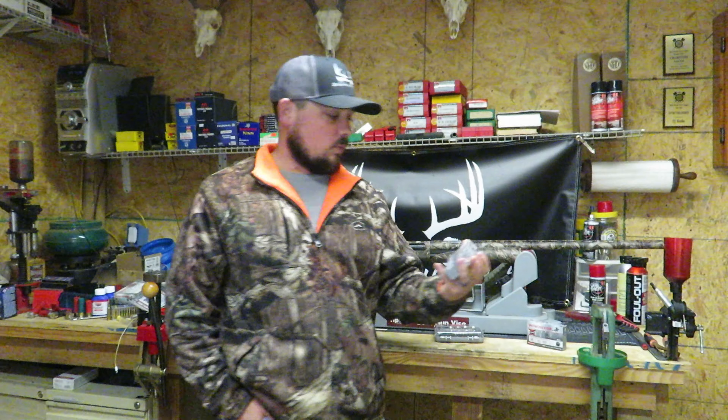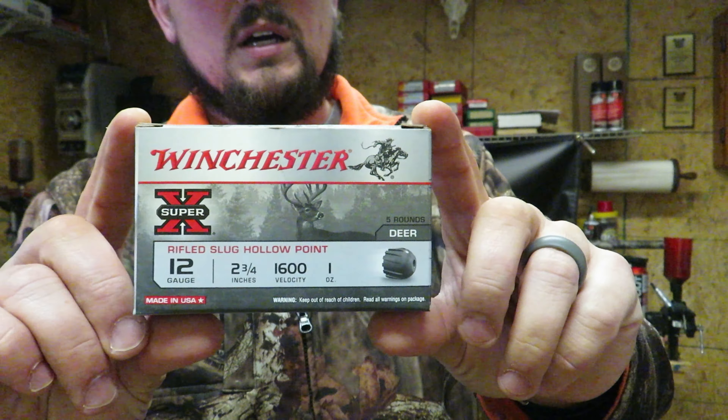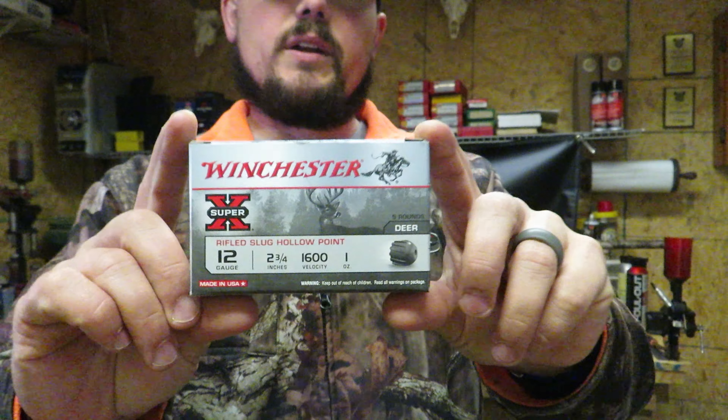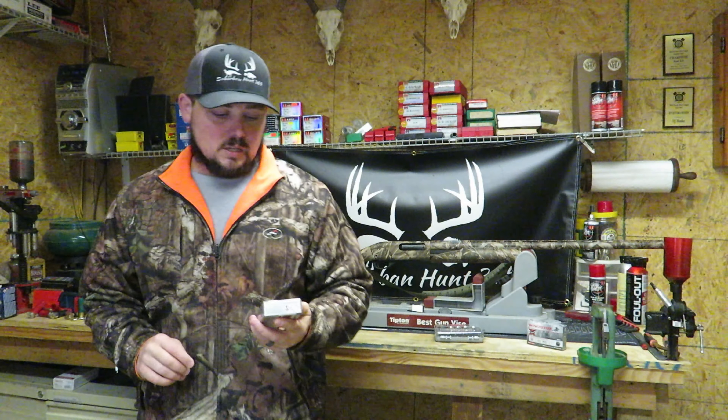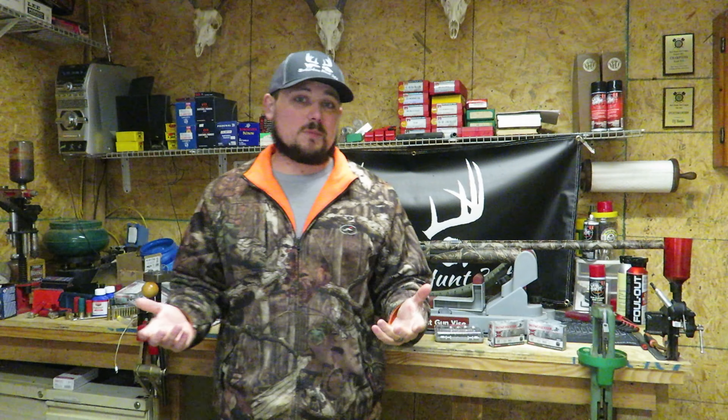Today we're doing something very similar. We're running the Winchester Super X. We're going to be using a 12-gauge Remington 870. These are two and three-quarters with a one-ounce slug, rated for 1,600 feet per second. Don't be surprised if they're a little bit slower — same as the previous sluggers, which were rated at 1,560 and came in lower than that.